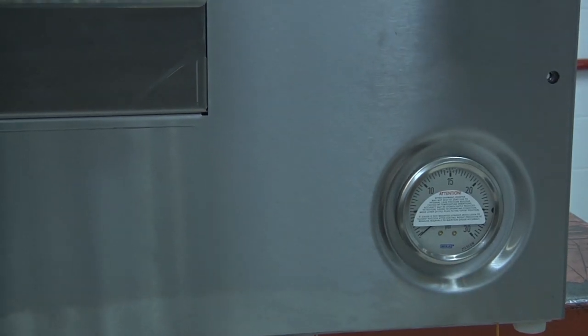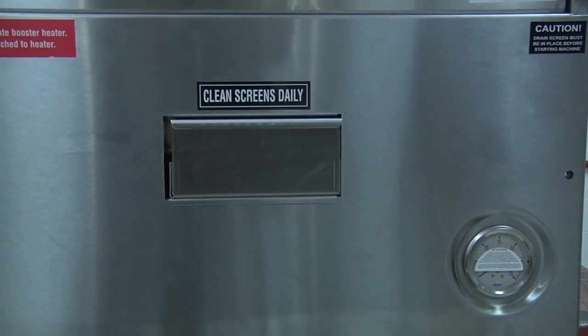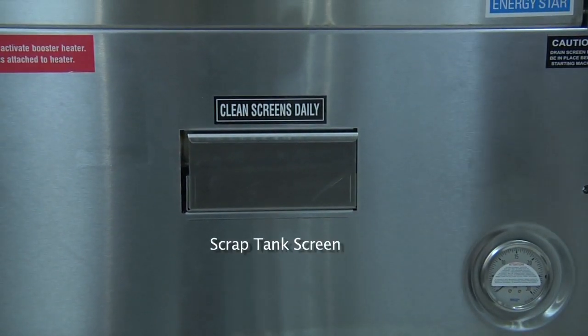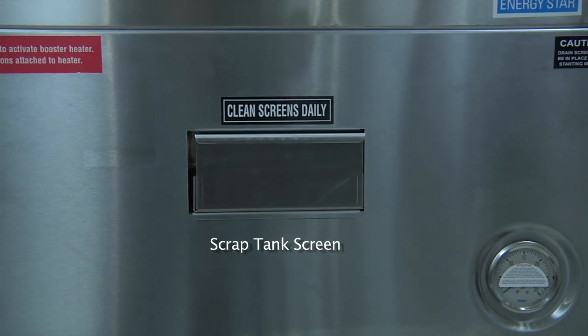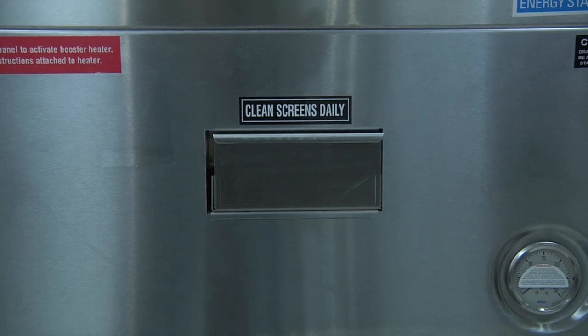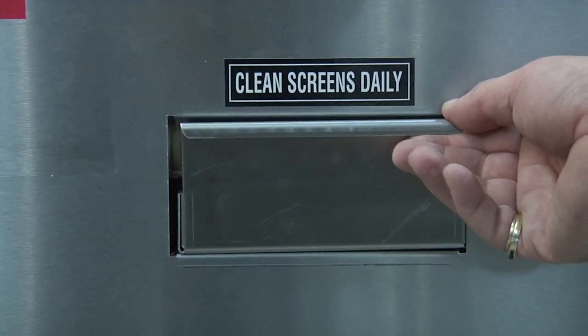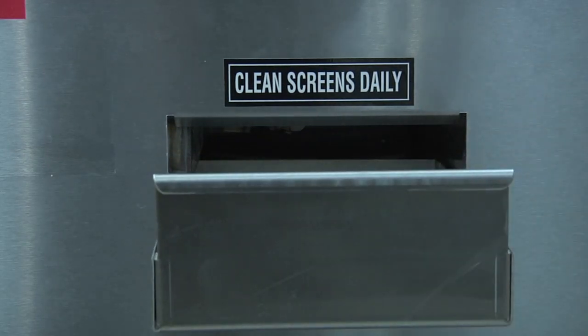Located in the center of the front control panel is the screen for the scrap tank located at the front of the machine. The scrap tank is designed to have any debris floating in the tank directed into the scrap tray, so you can remove it, and you should check the screens daily.